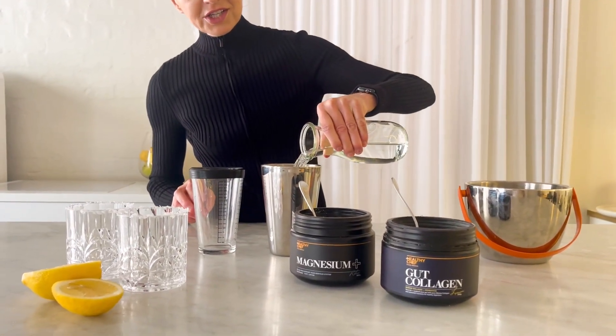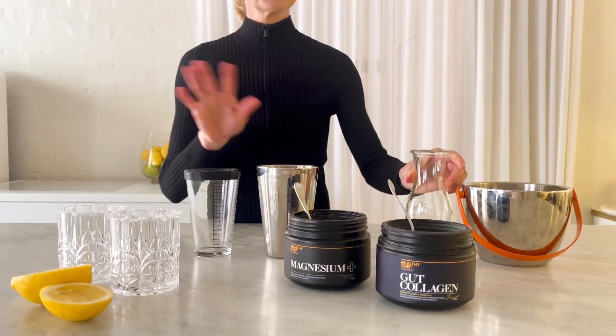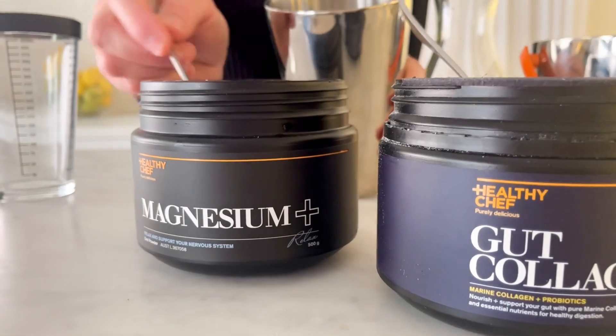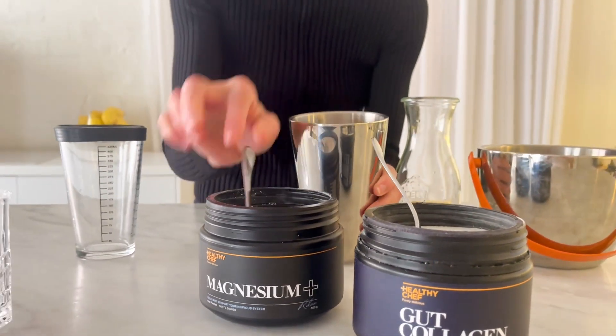A nice generous pour of just water. That's all you need. Now a few spoonfuls of Healthy Chef Magnesium. This is going to help your body relax.